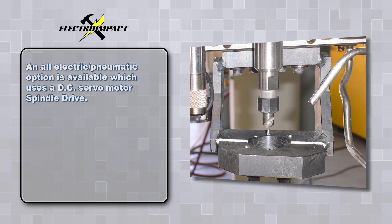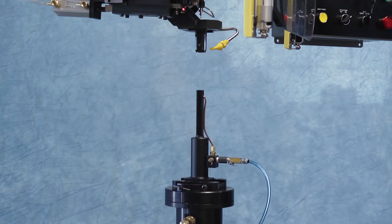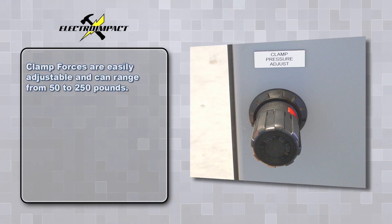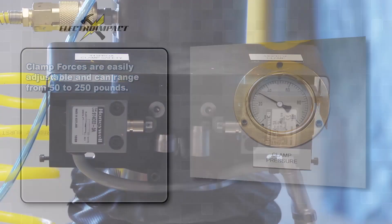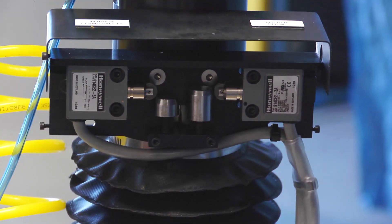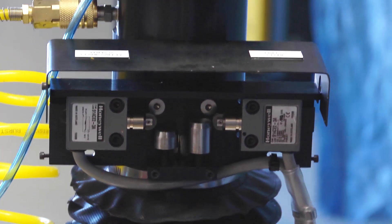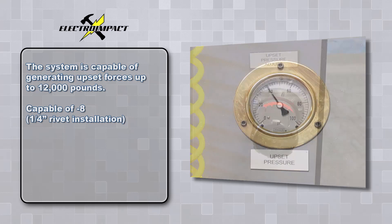This uses a DC servomotor spindle drive. The pneumatically driven G200 lower ram clamping system is capable of providing a variable clamp force. Clamp forces are easily adjustable and can range from 50 to 250 pounds. Upset forces are also easily adjustable. An air over oil intensifier makes this system capable of generating upset forces up to 12,000 pounds.